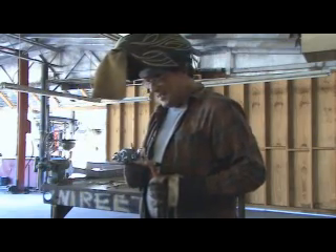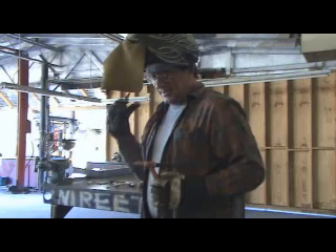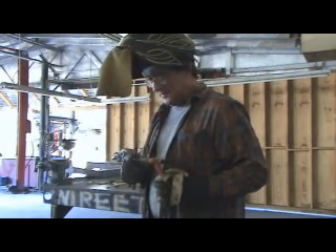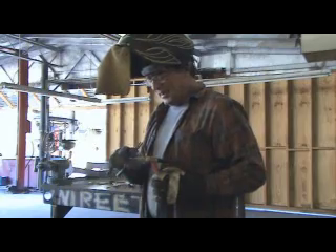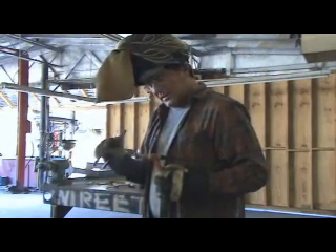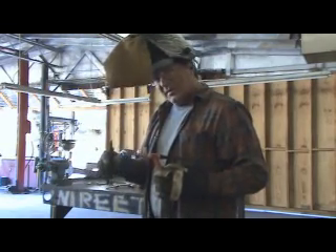What are you doing, Kev? Well, I was just TIG welding over there, and my tip is worn away enough that I'm not getting the right kind of flame off the end of it, so I can't make a nice, clean weld. So I need to come back and re-sharpen it.